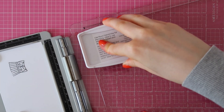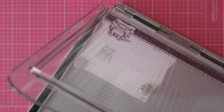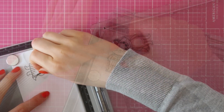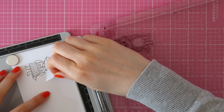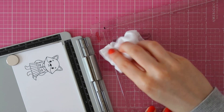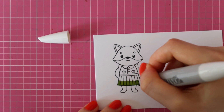Since we used that mask, it will look like the fox is wearing this little dress. When you are using these little clothes, always make sure to stamp the animal's outfit first, then mask that off, and then you can go ahead and stamp your little critter on top of that.